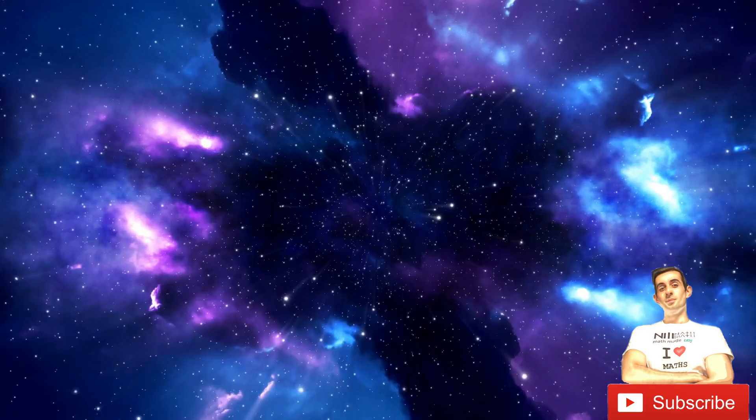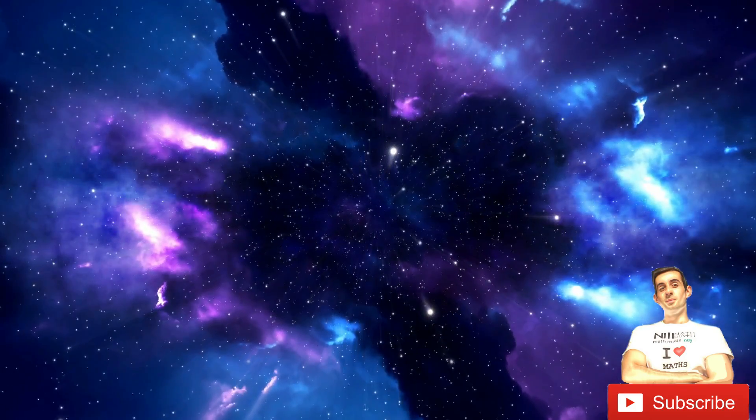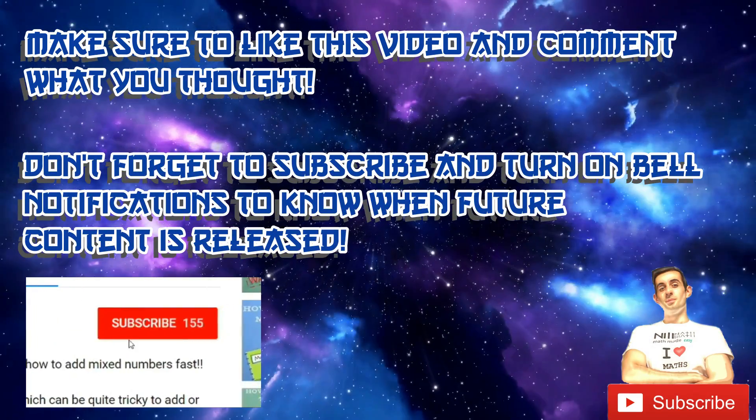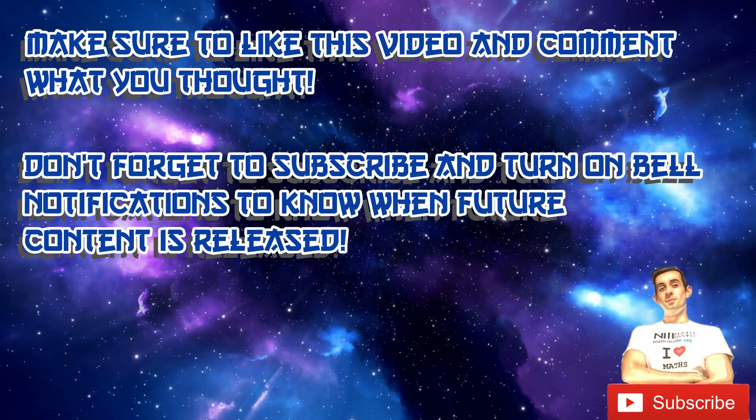I hope you enjoyed this video and start practicing this strategy now. Make sure to give us a like, comment below what you thought, subscribe, and turn on bell notifications to know when future content is released.